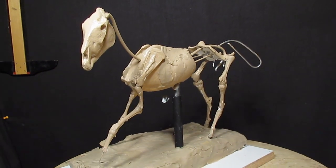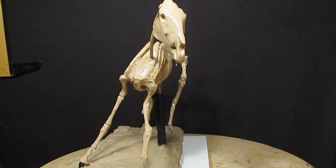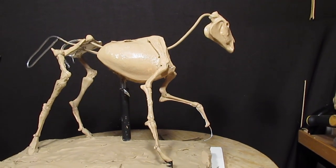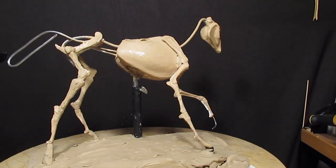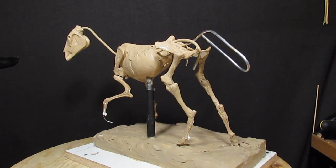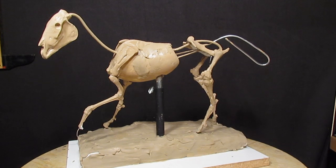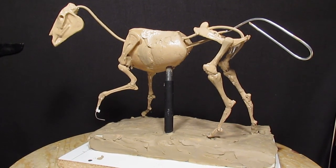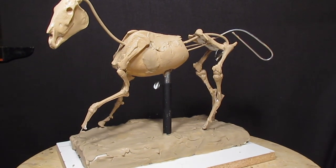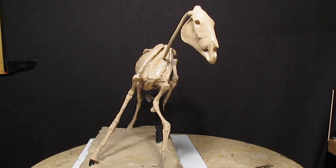I'm using a True Form armature, and I'm going to make a DVD on how to make a horse armature yourself if you want to do that. But for this project I'm using a True Form horse armature — it's a small horse armature. Using a True Form armature is a shortcut, but you still have to know what you're doing to create something that looks like something.